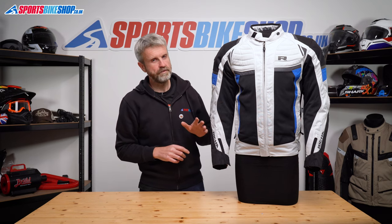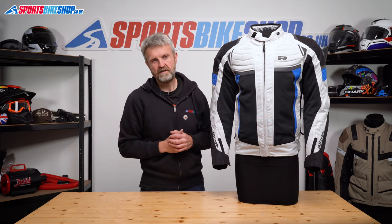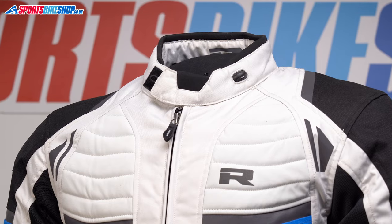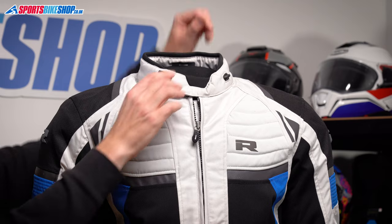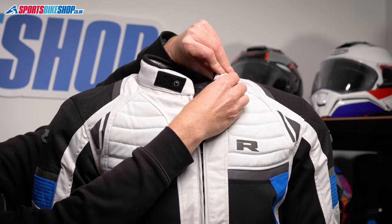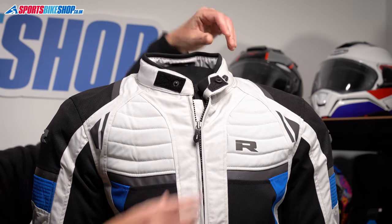The main fastener is a simple zip, and then the collar at the top does up with Velcro and there's a neoprene throat section that squashes down to make it more comfortable. The collar can also be left open because there's a hook and loop to retain it for more airflow around your throat.